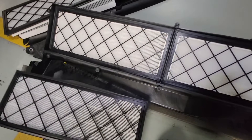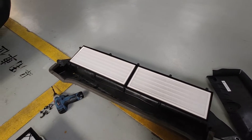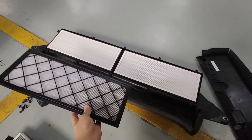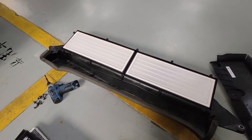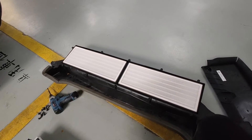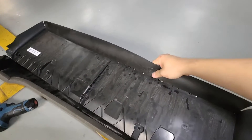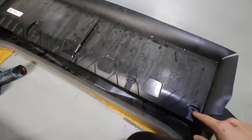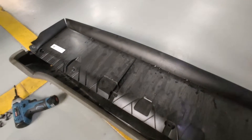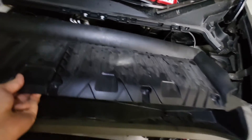I've now replaced the filter. You can see the old one is a little bit darker and the new one is white. I'll put it back together. Basically, just the same way you took it off — fold it back together — and then I'll show you how to put everything back.